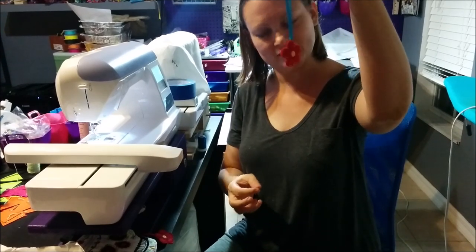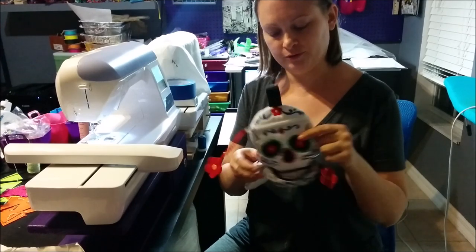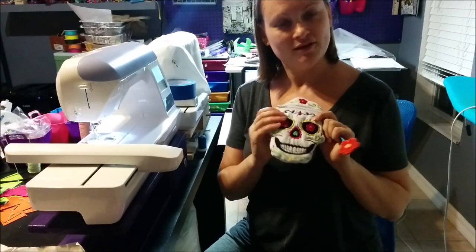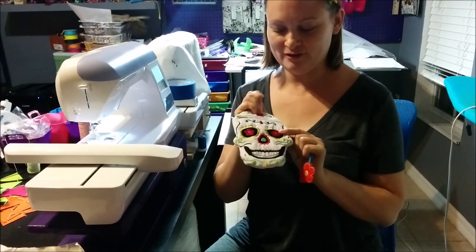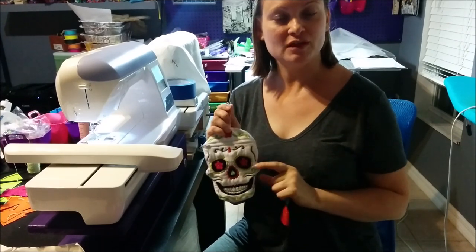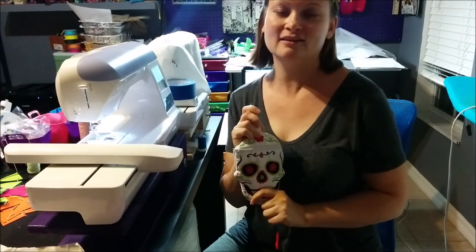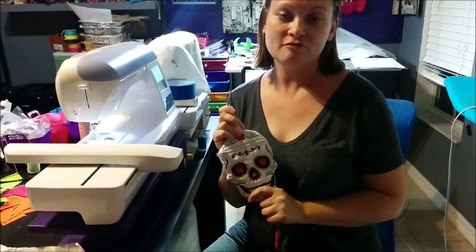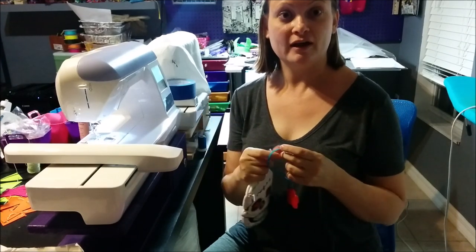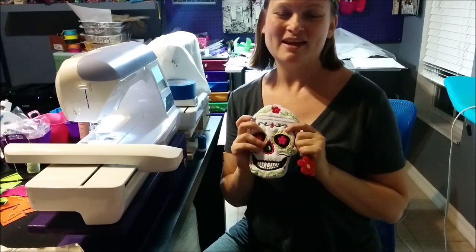You've got a completed zipper pull. Just loop it through the zipper pull tab and it's all set. I hope you've enjoyed this project — I know I have and I can't wait to make more of these. Please click the thumbs up to like the video, and if you're so inclined, leave me some comments — I love reading them. Any suggestions for future videos are welcome, and if you'd like to be notified of future videos, click subscribe. We'll see you soon. Happy crafting!